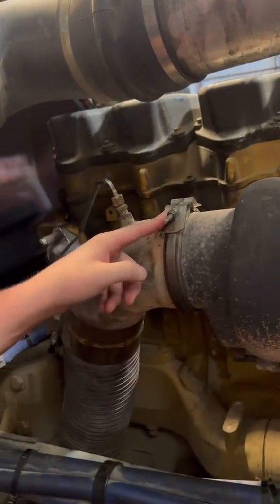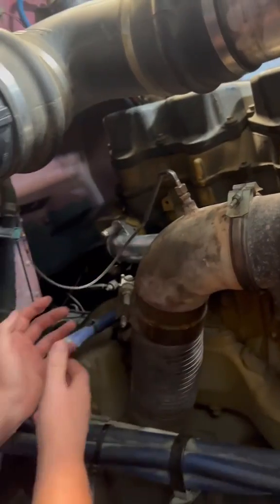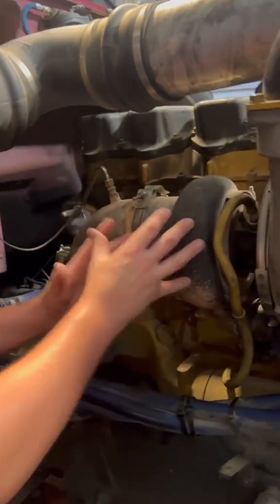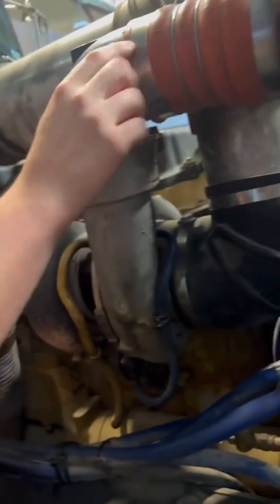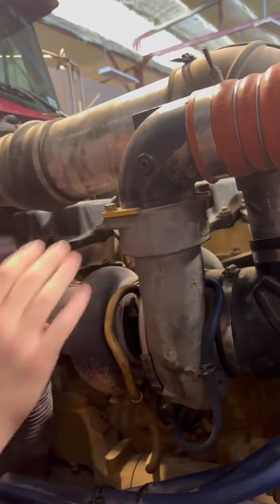Take this off — usually it's going to be a 7/16 socket that you're going to need to take this clamp off. Remove it and see if there's oil coming out of this exhaust. Pull off right here as well, which is going to be a 7/16 or a half-inch socket. So it's really easy and simple to check.